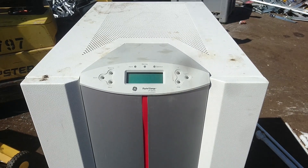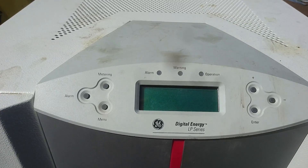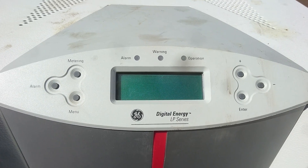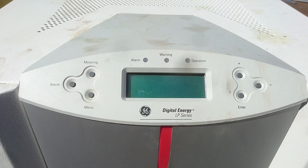The unit itself is about one and a half meters tall and one meter deep. Here at the front we have a small digital display and some buttons — not much to see here — some alarm menu metering and a few warning and alarm LEDs.